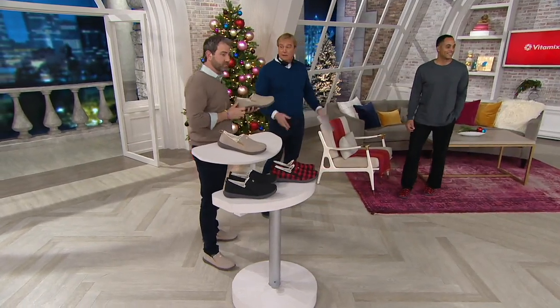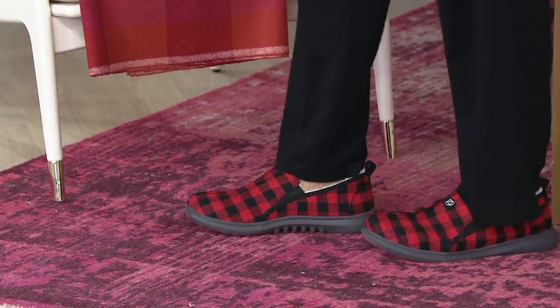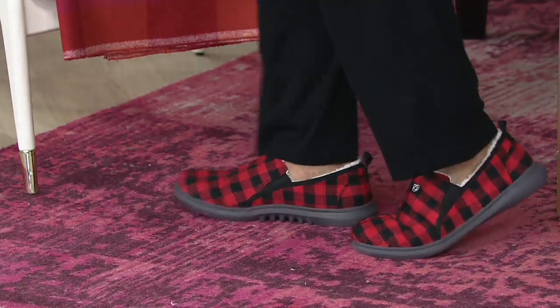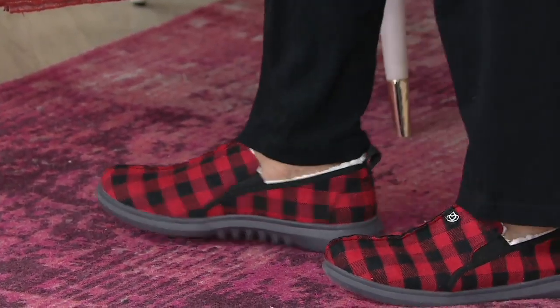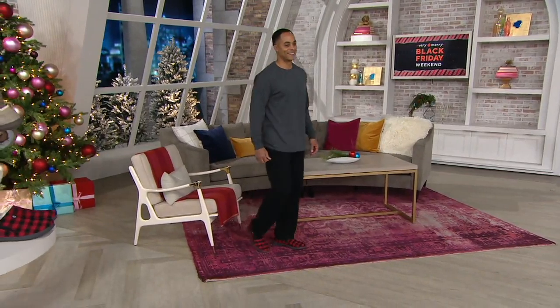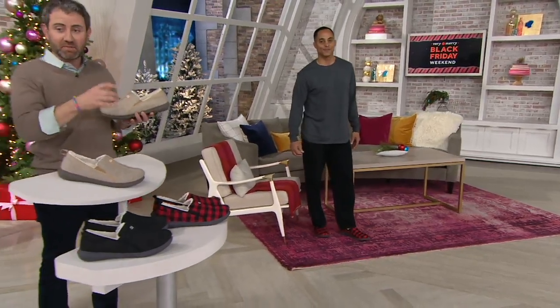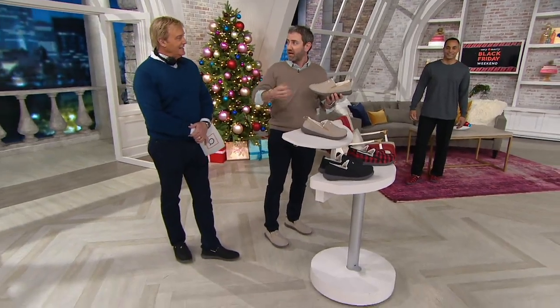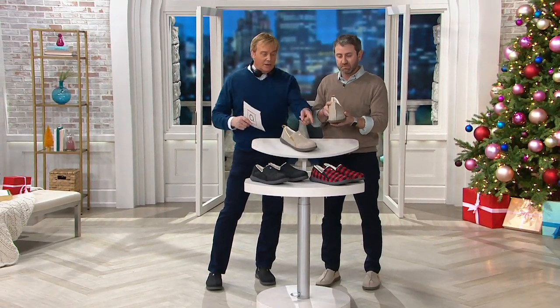These are the slippers that — let's say dear old dad's recovering from something, got new hips, got new knees — he's going to be spending a lot of time at home and he's going to want the best support he can get. He deserves it. He's worked hard his entire life. Or your son. Look at the soles on them — it's not just what's on the inside. You could take a short jaunt, walk the dog, go outside in a little bit of rain, not a problem. That outsole is EVA — that's what's in running shoes, that is shock absorption. Today I was decorating my house on a rainy day and I had these on the entire day. You will feel the difference in the oatmeal, the black, or the buffalo plaid.